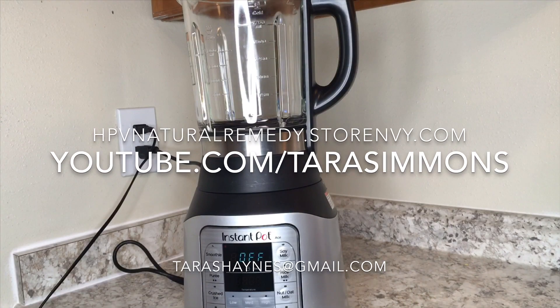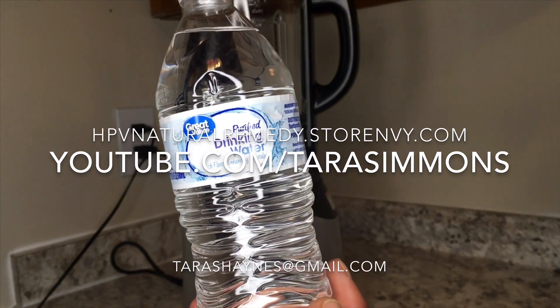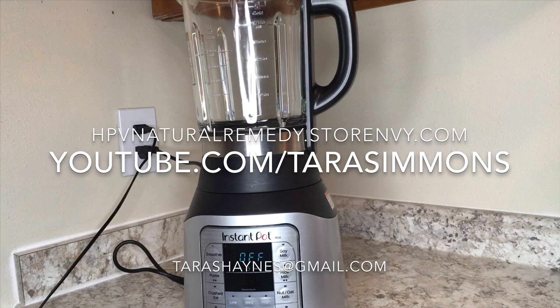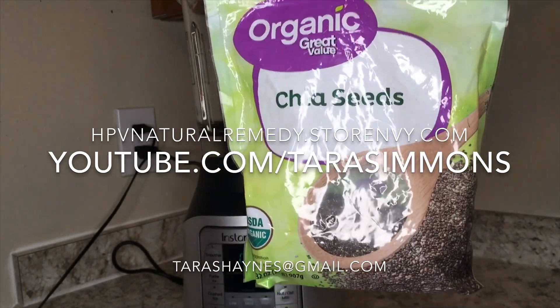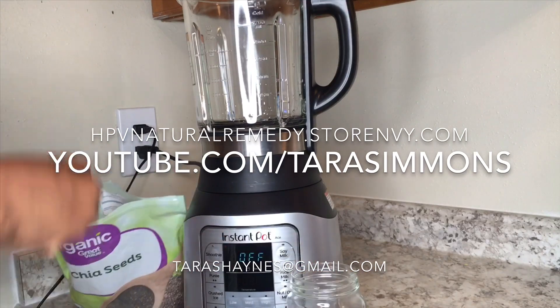Now we're going to start with one cup of distilled or purified water. I used Walmart's Great Value brand here, so brands really do not matter, just as long as it's not alkaline water if you are following the detox protocol that is on my channel.